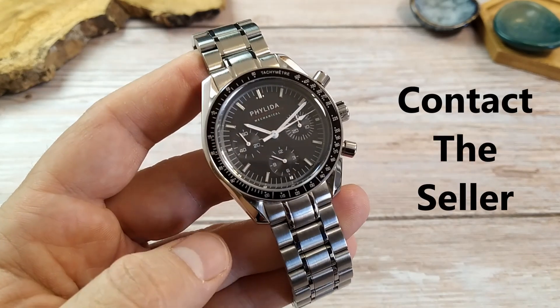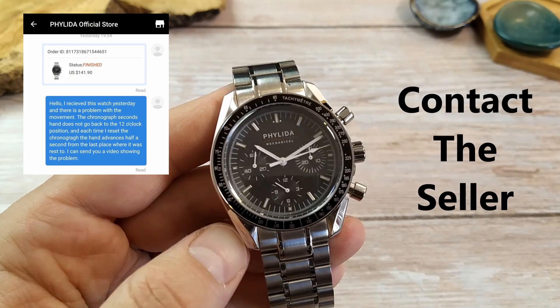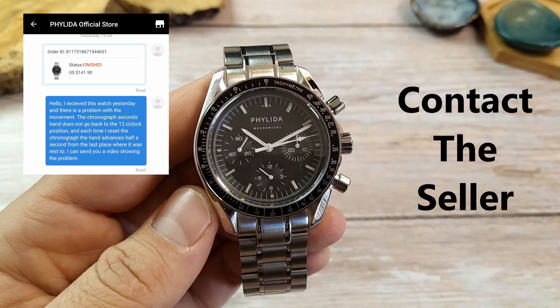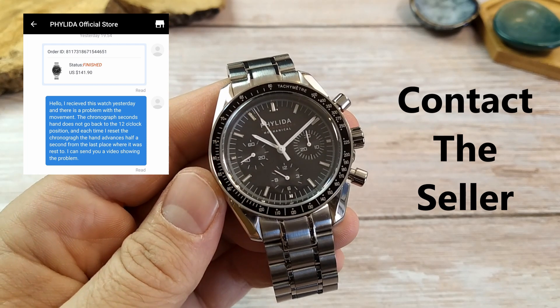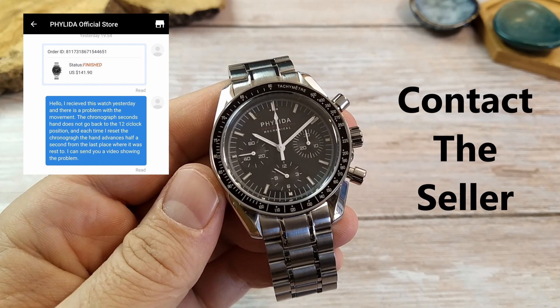Then send the seller a message about it immediately — don't sit on it. Do it immediately as you find the damage or malfunction. This way, the seller cannot claim that the product was damaged by you not using it properly. The seller will then tell you what you need to do.